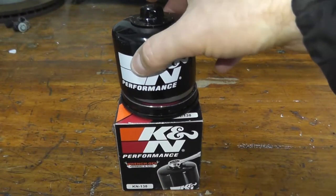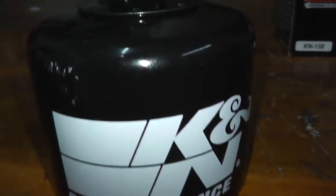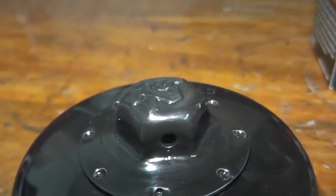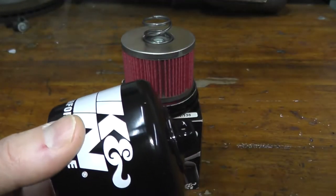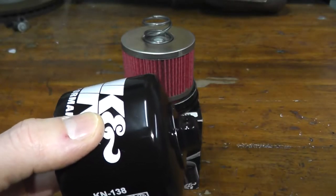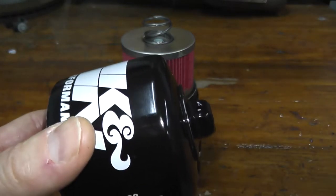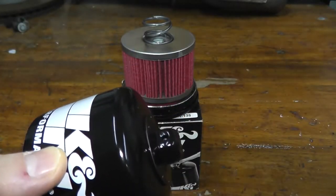Let's talk about the canister — it has a number of really nice features. K&N is well known for using a 17mm nut that's spot-welded to the end of the canister. It's a really nice feature if you need to remove the filter, especially if it's close to an exhaust. Just attach a 17mm socket or wrench and it comes right off. This is made just for removal — don't use it to install the filter, because if you over-torque it you can crack the spot welds and develop a small leak.